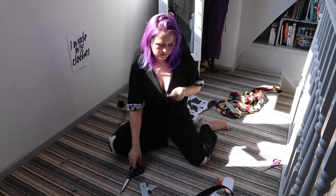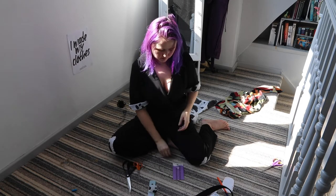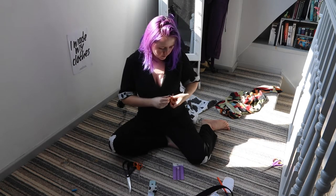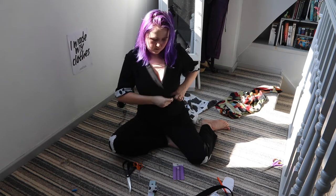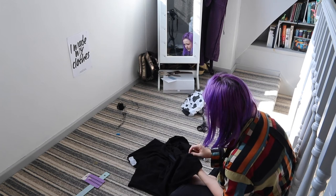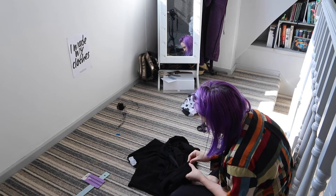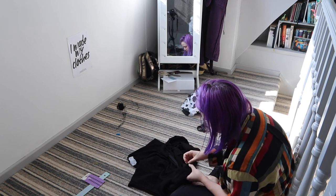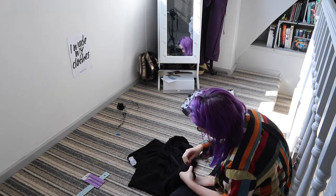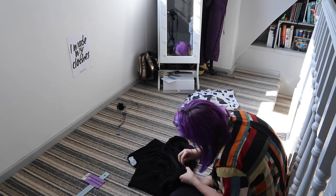Next I wanted to close the front of the top, and I chose a hook and eye instead of a button because it was much easier. I worked out exactly where I wanted it, roughly marked the spot with chalk, then stitched it on. After losing the tiny hook and eye on the floor about six times, I finally found it and attached it — though the first time I sewed the hook on, I sewed it on sideways, so that was fun.